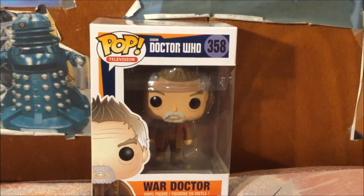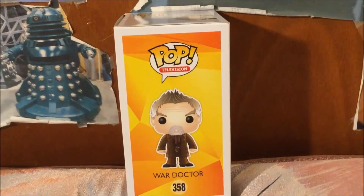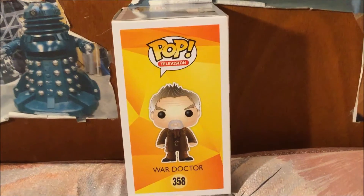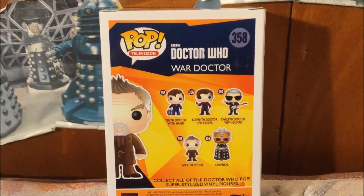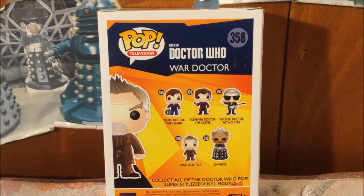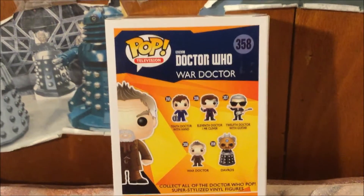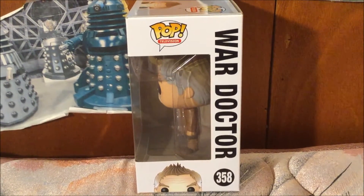Here is the other side of the box with the logo, Pop Television, and the full artwork of the War Doctor. Here is the back side of the box — as you can see, there are different characters that you can collect. And on the remaining side, if you look closely, there is the War Doctor.